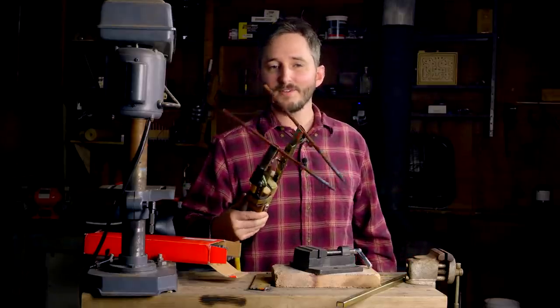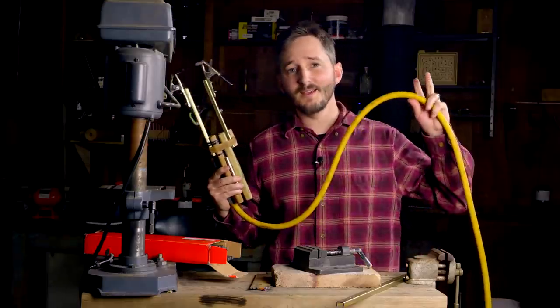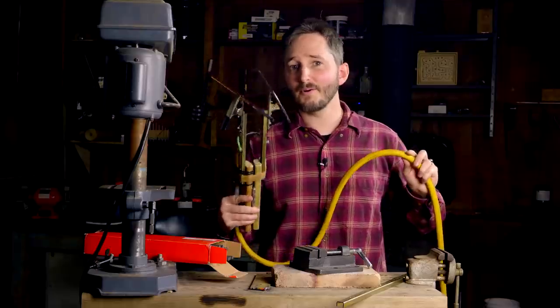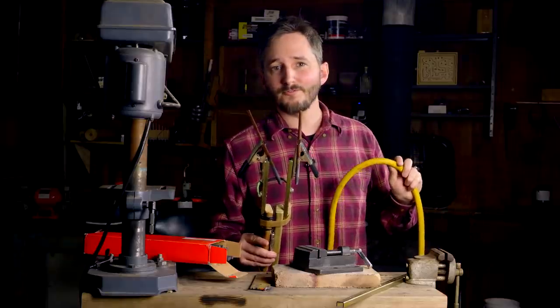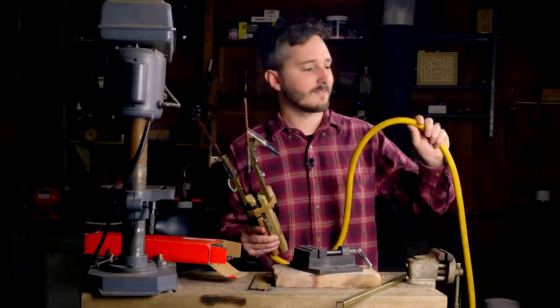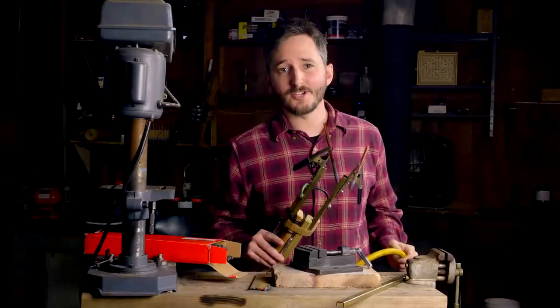If you were to build one of these for yourself, the most expensive part is definitely going to be the cable. A cable this size that can handle the power from an arc welder could be $5 or $6 per foot, and I'm using about 12 feet for this torch. If you can ask around and find someone with a cable like this that's collecting dust, you'll save quite a lot of money on this project.